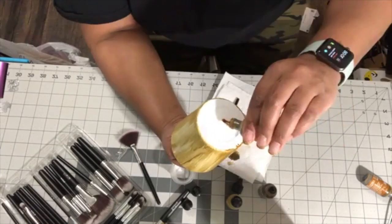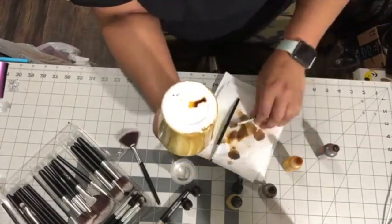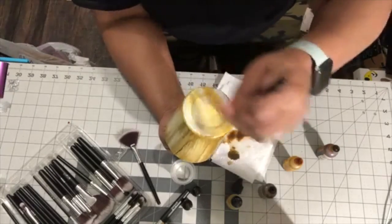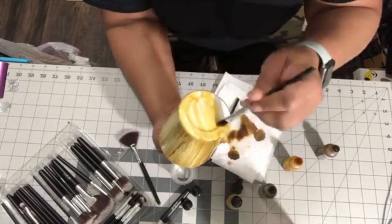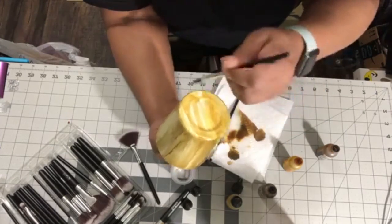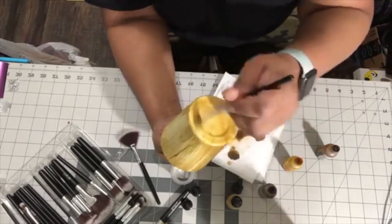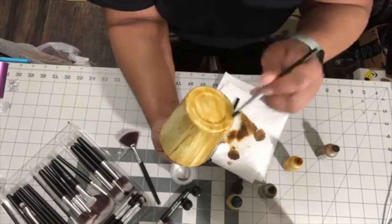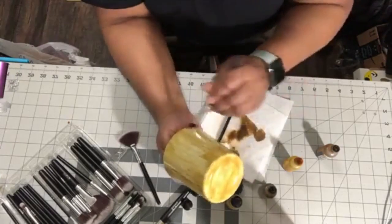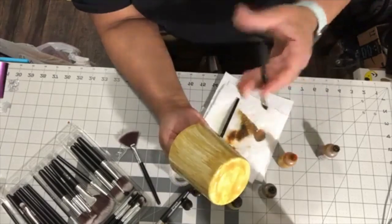I'll do this on the bottom so you can see what I was talking about. If you put ink directly on the glass, it'll leave a little circle where you initially put the drop, and it's a pain to get out. So I would just stay away from putting ink directly on the glass if you can — put it on the brush instead.